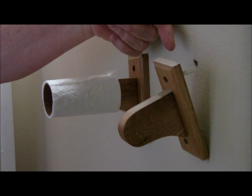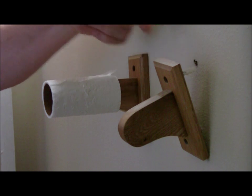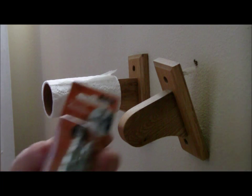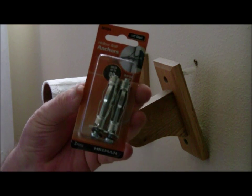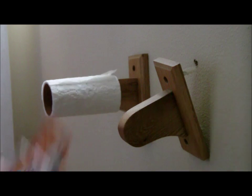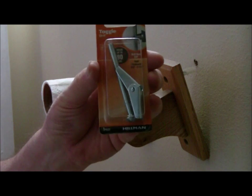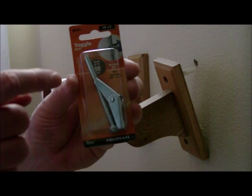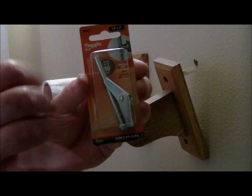Today we're going to be showing you a better anchor, but what we have here is a problem situation. Back behind this wall is a concrete block wall, and we have very little room to mount an anchor. If we mount an anchor like this that requires a lot of space, it will bottom out and will not work. The same thing for this anchor — the butterfly will not work because it needs to get past the drywall to open up.